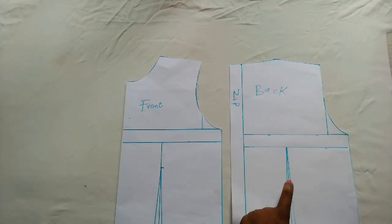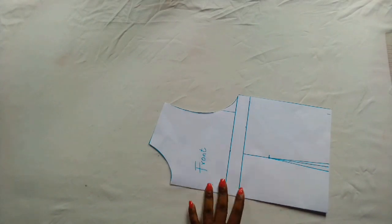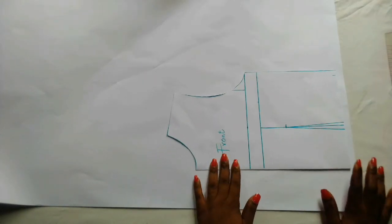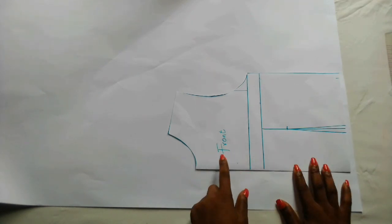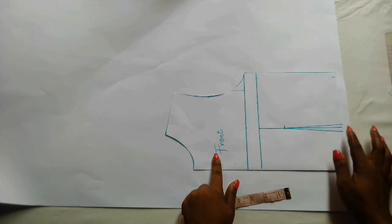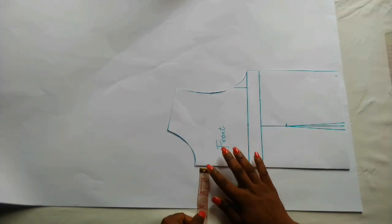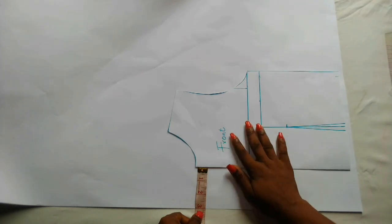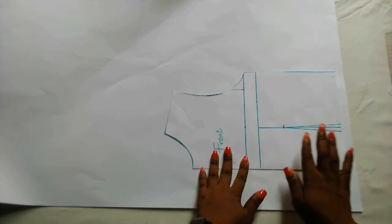This is what the front pattern looks like and this is what the back looks like. I'm going to take a plain paper, place this front pattern on it, and trace it out. Now I'm going to leave three inches here — remember I'll be adding a lapel to this part — and just half an inch on the other end for sewing allowance. I'm going to pin this before I start tracing. This is three inches, and this is half an inch.